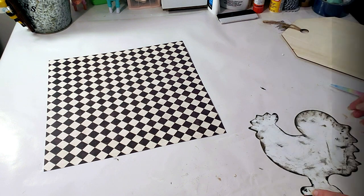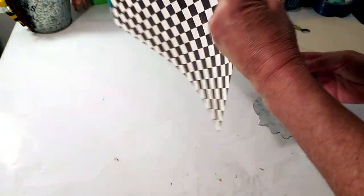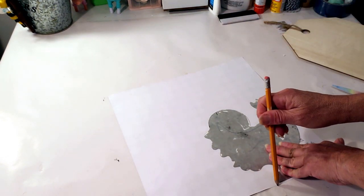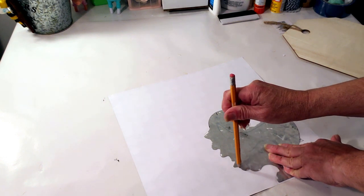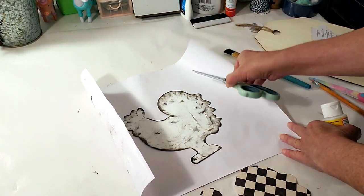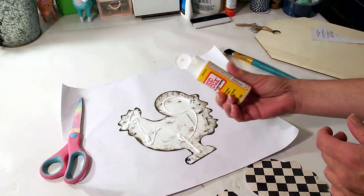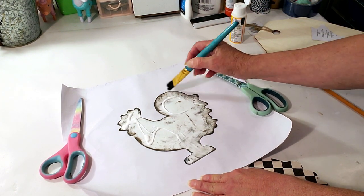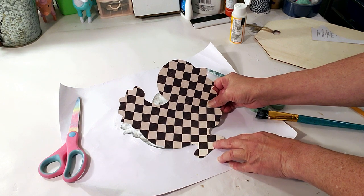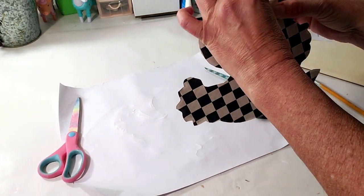Next DIY — I took this Dollar Tree chicken that I used in a previous DIY and I'm going to use craft paper from Hobby Lobby. I'm tracing the chicken on the craft paper to make a farmhouse-style chicken door hanger — it comes out really cute. Once cut out, I'm placing it over the chicken using Mod Podge. I love this craft paper — it reminds me of 1950s-60s style but it's so rustic and farmhouse.